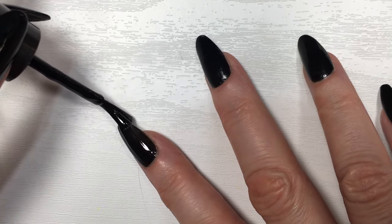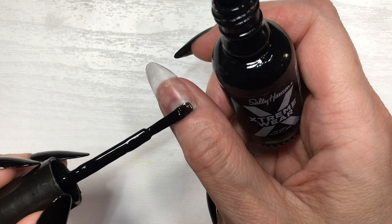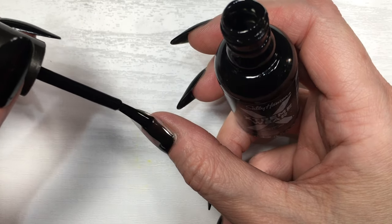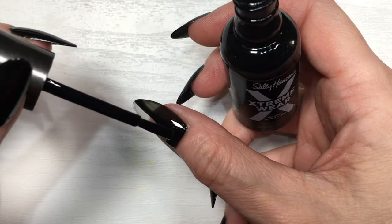It pretty much depends on how thick your coats are. I usually go for three coats so I don't apply my first coat super thick and so it dries faster. You can go for a thicker coat so you only have to apply one coat but it's going to take longer to dry.